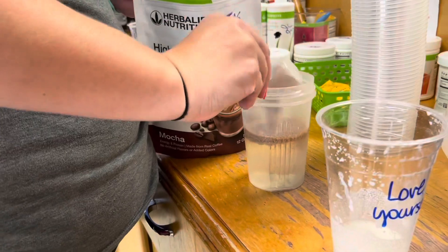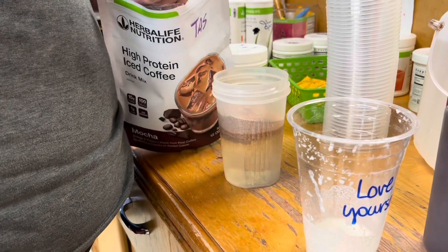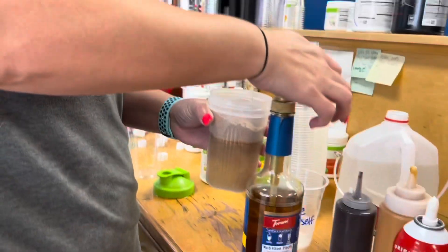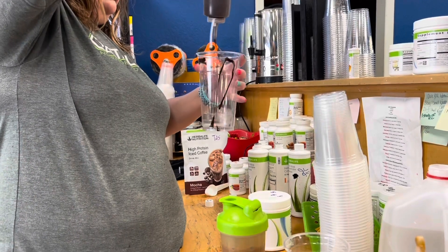I'm adding four scoops of our protein coffee, the mocha flavor, and then I'm going to add four pumps of the salted caramel sugar-free syrup.